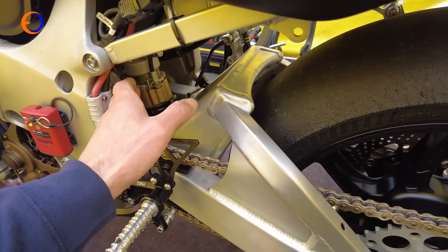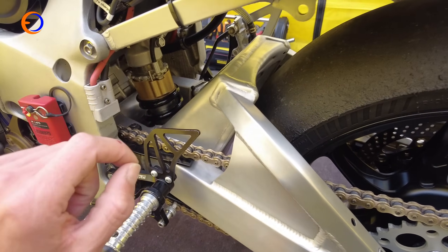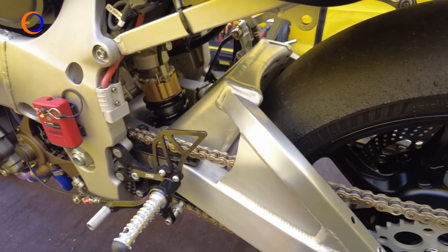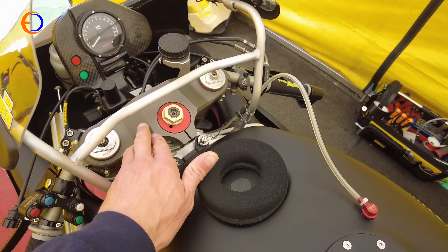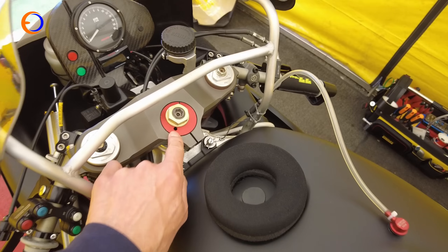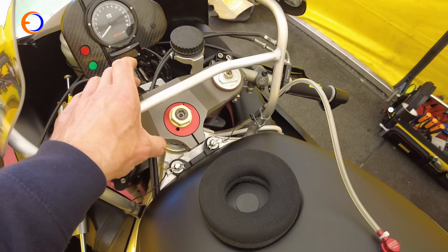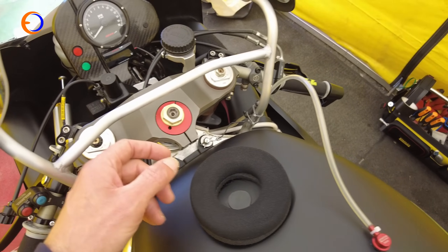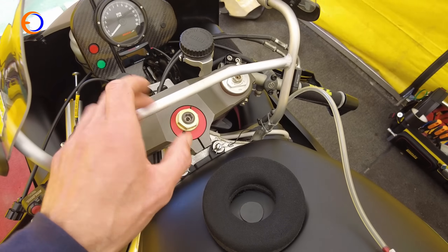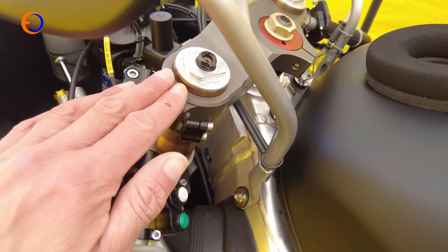In the back there is a period-correct 46mm piston Ohlins shock — an excellent piece of kit, so there's no reason to update that. In the front of the chassis there are a set of Team Classic Suzuki's custom yokes with optional offset setup. They look like magnesium but they're actually aluminium, hard anodised to give that magnesium appearance. The aluminium is stronger and lasts longer, while the hard anodising gives it that nice factory look.